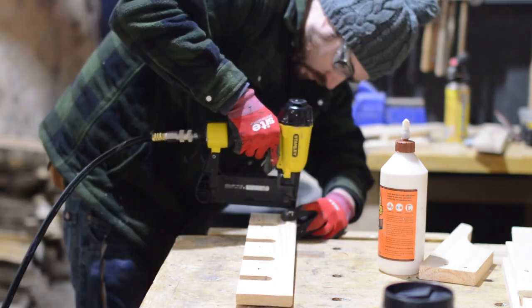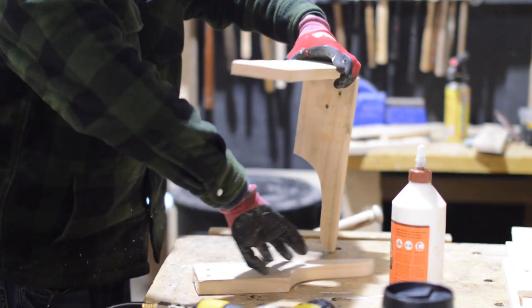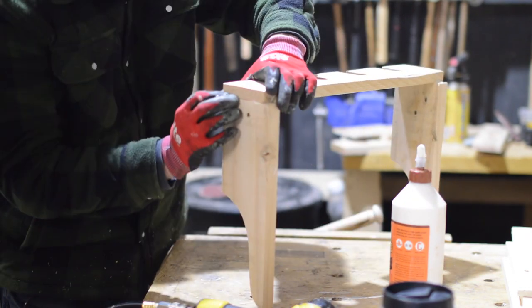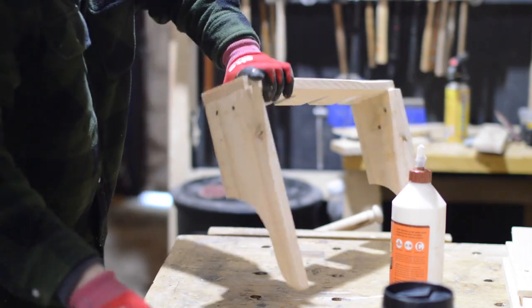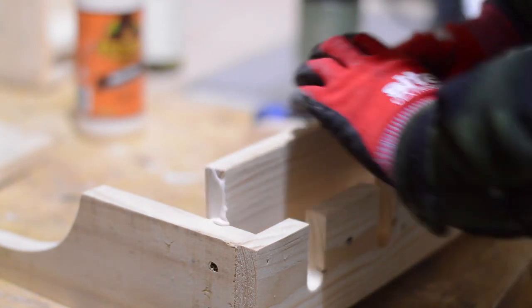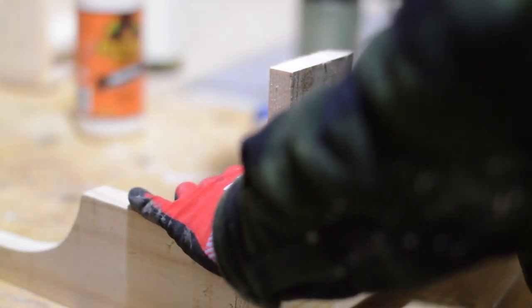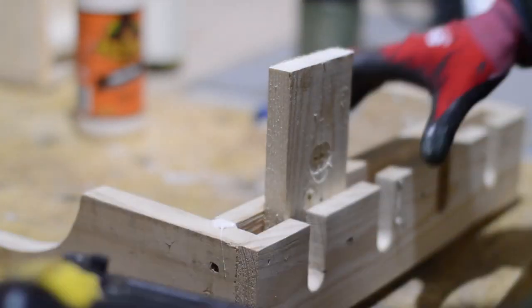This all goes together pretty quickly with just some glue and some brads. The shelf goes in for the wine bottles and then I just use a scrap of pallet wood as a spacer so I can get the same distance gap either end.